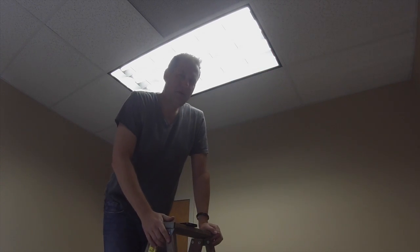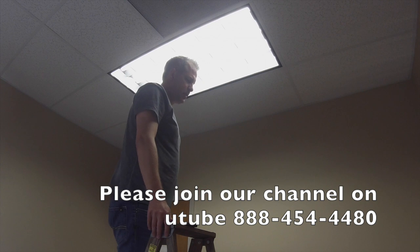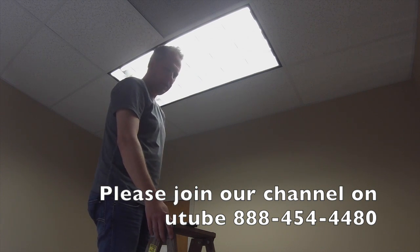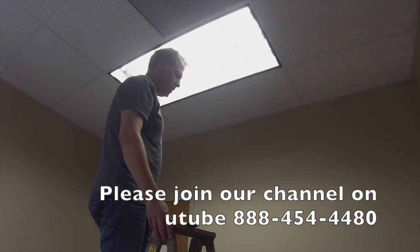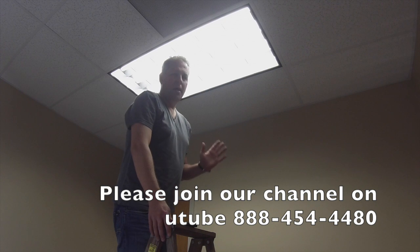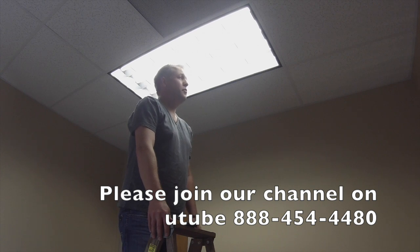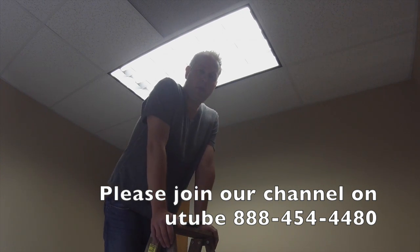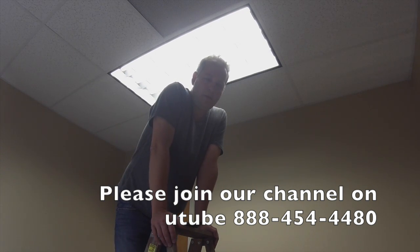There we go, and now you can kind of see the difference. The 5000 Kelvin — I purely think that's as bright as that 6500 was. If you have any questions, feel free to give us a call. Like I said, the great thing about this is it's all plug-and-play, so basically you're just putting in the bulbs and saving yourself about a third in energy costs. It's also DLC, so it's available for rebates in your area — you just have to check your local utilities. Thanks, have a great day.